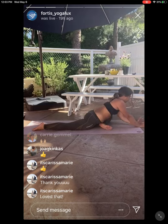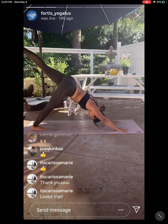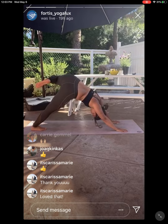Inhale, rise high to both palms. Exhale, tuck those left toes — three-legged dog. Lift your right leg up and back, pause here. Bend your right knee, reach your toes towards your left armpit, and take giant circles — open your chest.